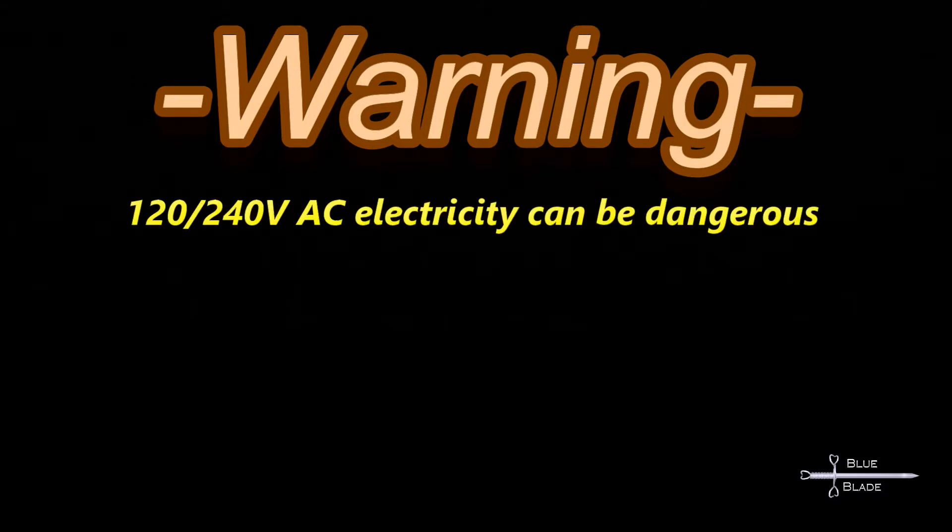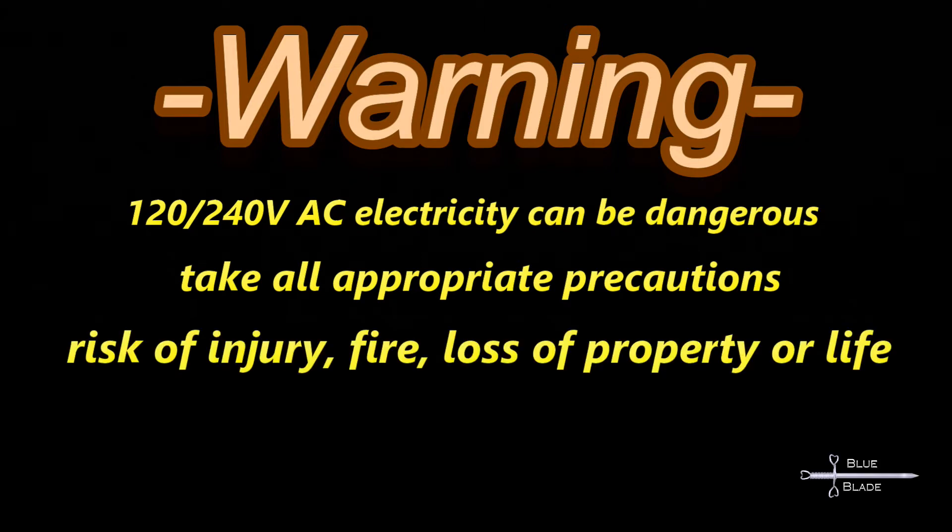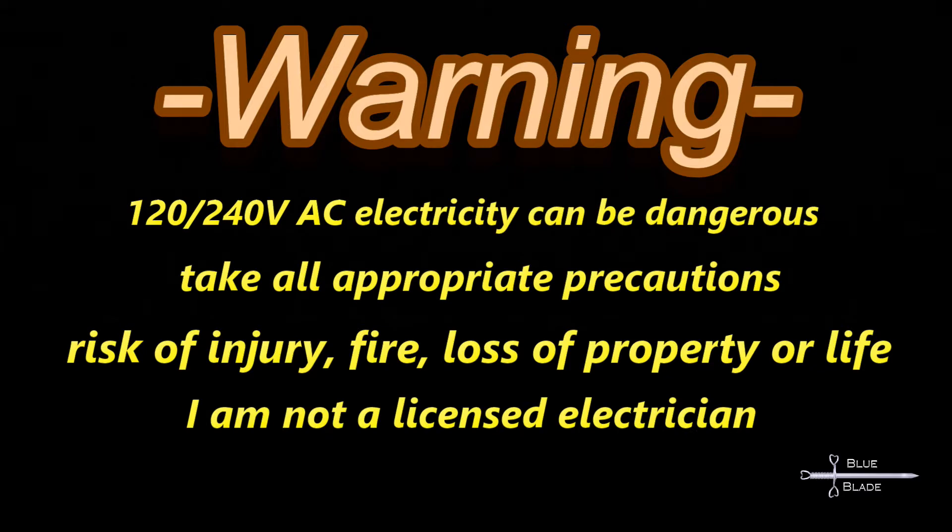Right off the bat here, I want to provide a warning. Household line current is no joke. Be careful. Take precautions. If a mistake is made, you could be injured or killed, your equipment could be damaged, your house could burn down. I'm not a licensed electrician. Here there be dragons. Follow at your own risk.